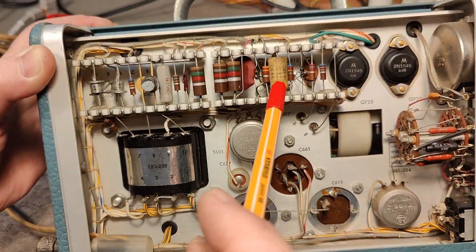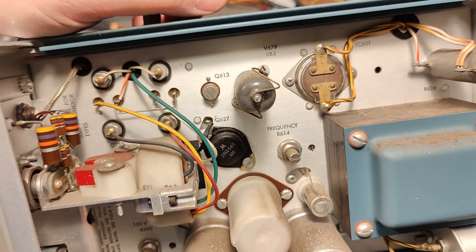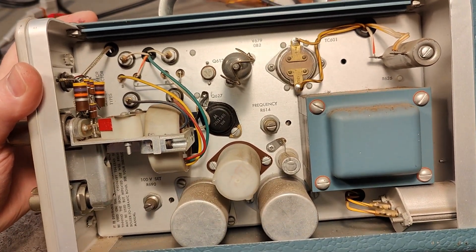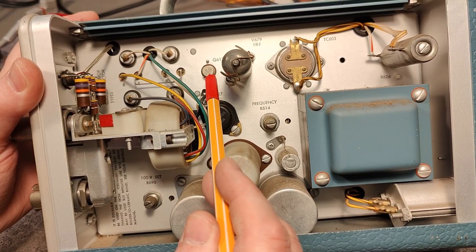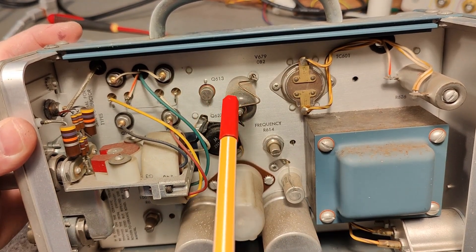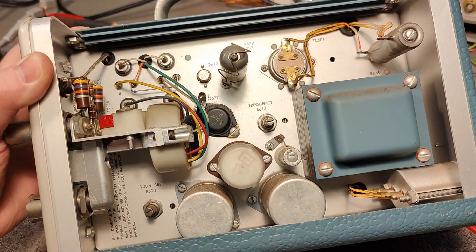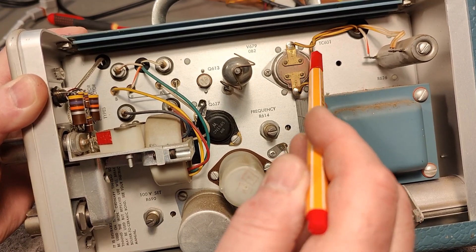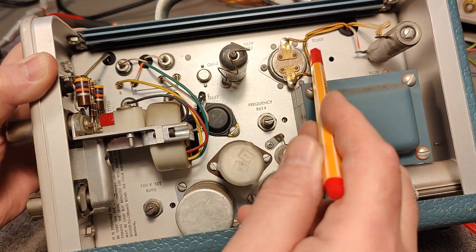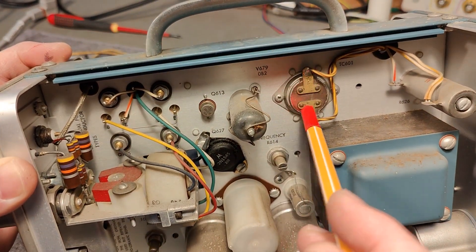There's a little interesting component down here. Let's flip it around and see what's going on. Isn't that a very interesting detail? Look at that transistor — it is in a socket. And right next to that transistor is a tube, a voltage regulator tube. I just really love it. And what is that other one doing? Maybe that is called TC601 or whatever that is.